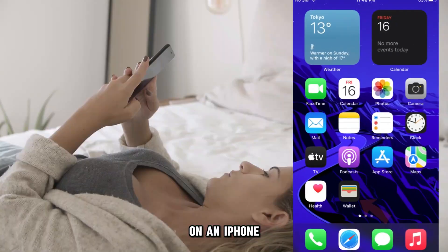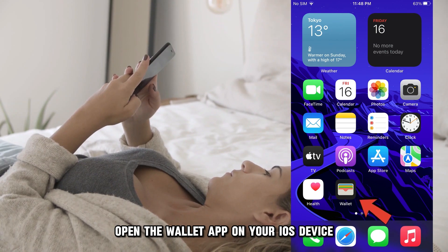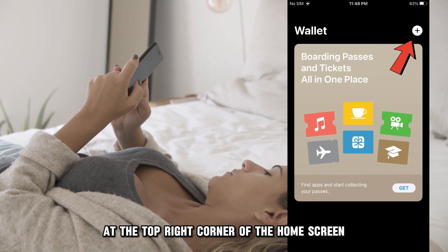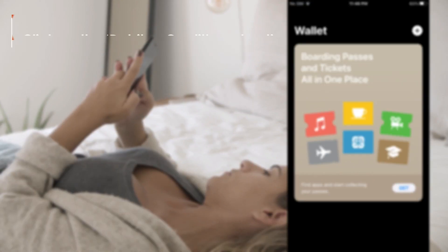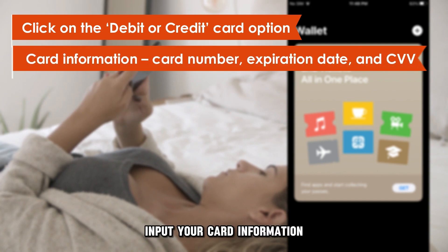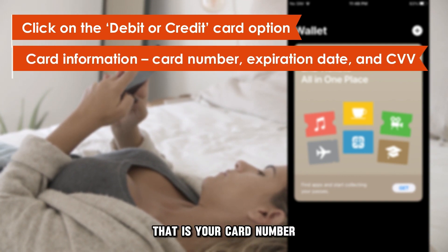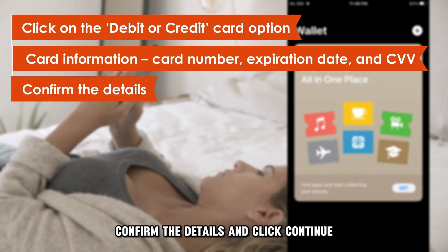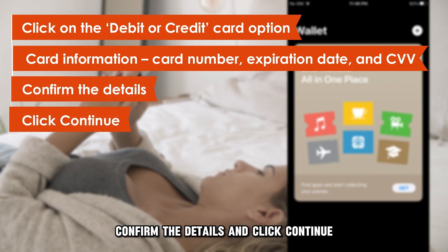On an iPhone: Open the Wallet app on your iOS device. Click the Add sign at the top right corner of the home screen, then click on the Debit or Credit Card option. Input your card information — that is your card number, expiration date, and CVV. Confirm the details and click Continue.